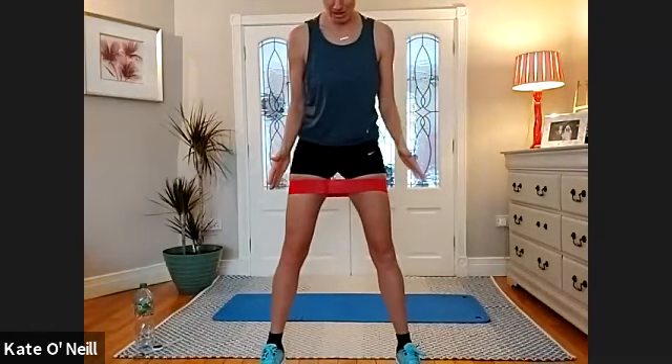20 squats to begin. Wide stance with the feet pointing outwards — go wider with your legs, whatever feels good to you. Down and up, let the fun begin. Really stay focused throughout. Focus on your breathing — inhale coming down, exhale coming back up. We're halfway at 10, nine, eight, seven, six, five — well done, four — keep those knees going out over your toes.